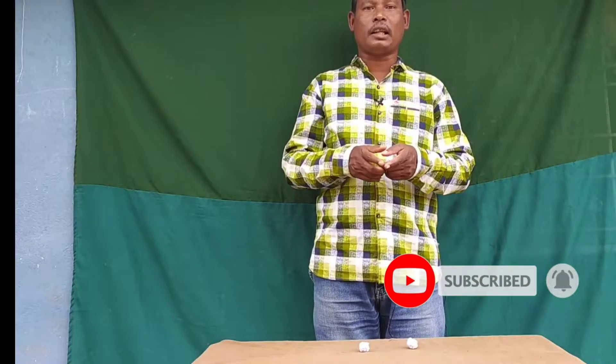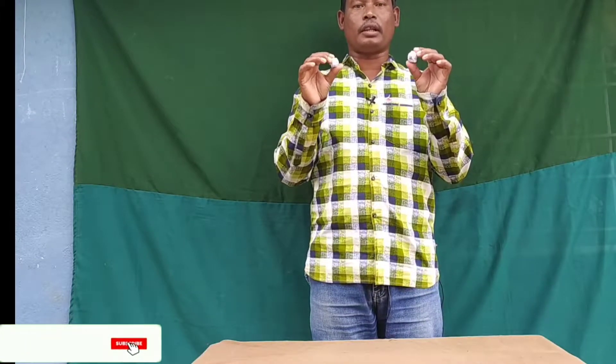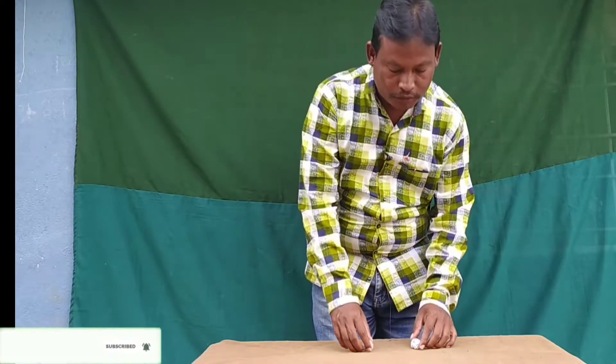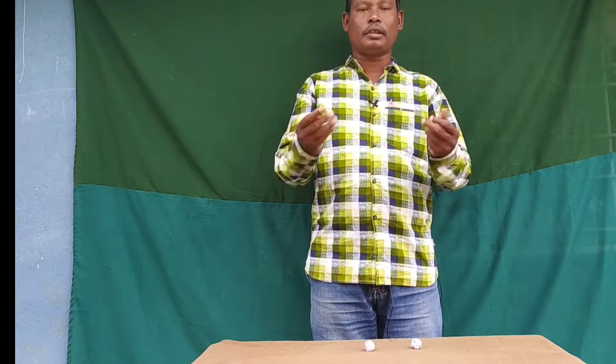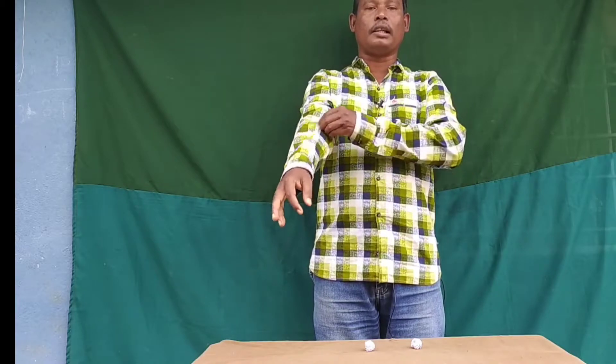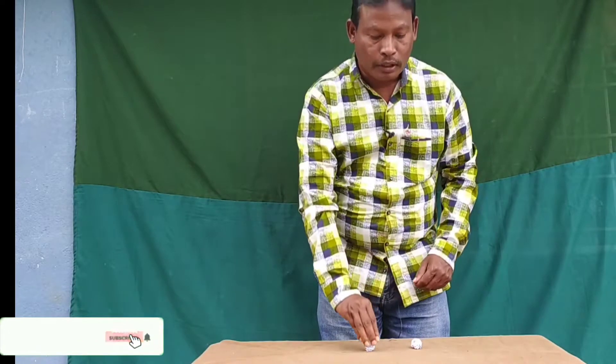Students, I will show you the paper balls and papers. Now, I will show you the paper balls.